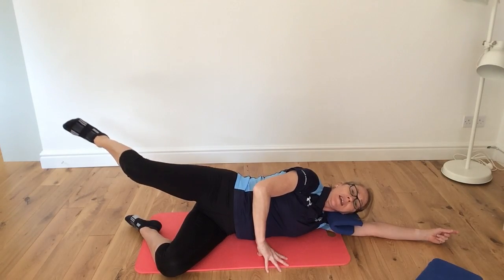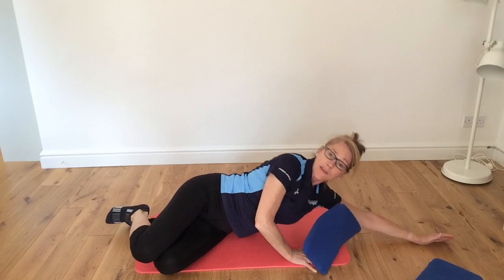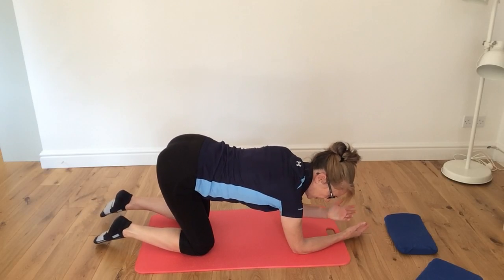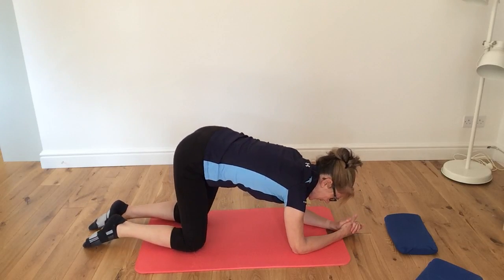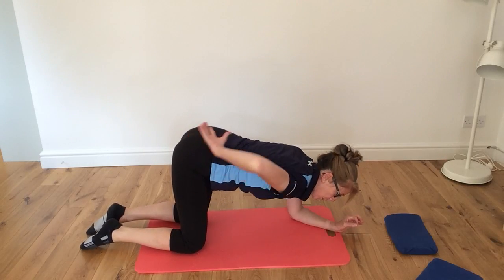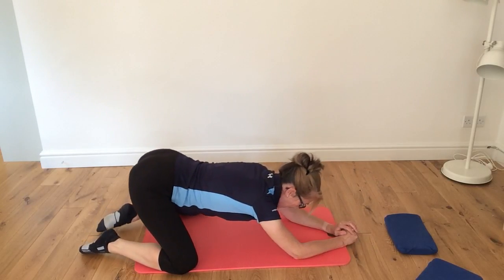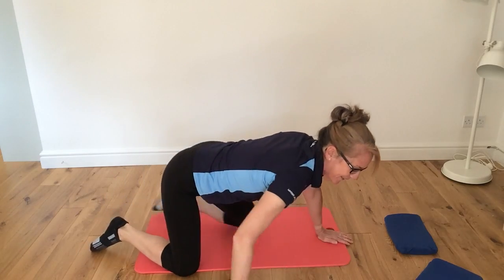Bring that leg back down, knees stacked, ankles stacked. Then go onto the elbows and knees, drop down onto the elbows very gently, and do that lovely little rock from side to side — releasing through the hip, through the pelvis, through the lower back. Then open into that nice V shape, extend back, hold it there, and then come around.